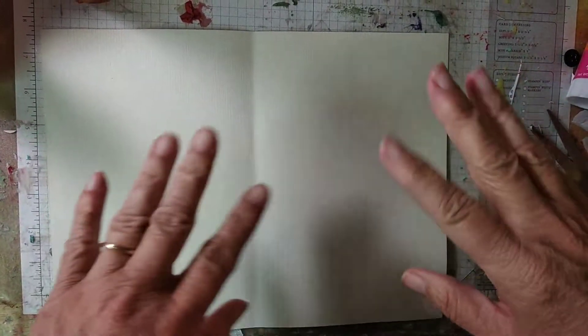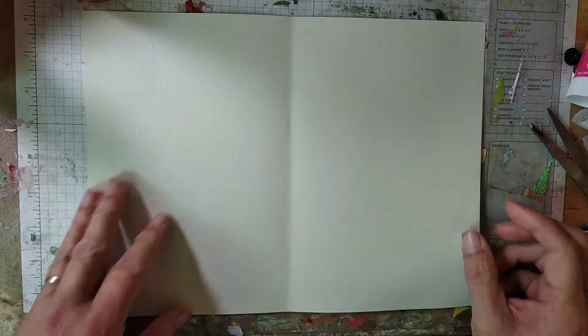Hello, everybody. It's Mary Kay with MKK's Artful Journey. We have a challenge — the May 22nd Mindless Quarantine Art Challenge by Erin Morrison.